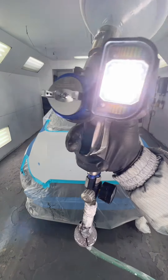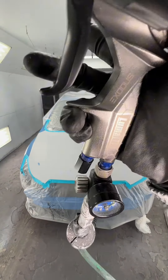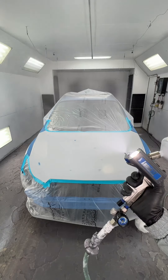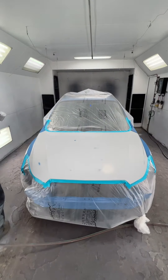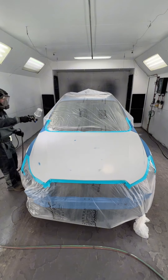We've got a blue Subaru Crosstrek. I'm just going to go over what we do when we are painting.